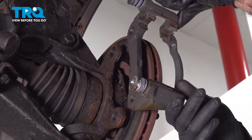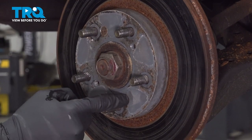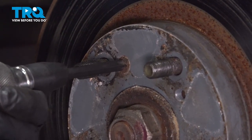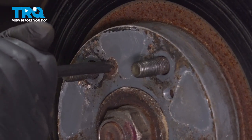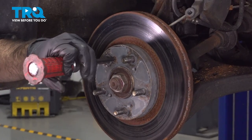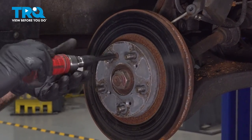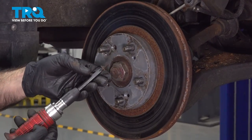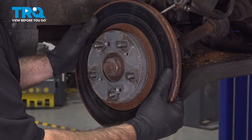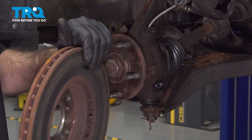Now we can remove our caliper bracket and set that aside. The only thing holding our rotor in place would typically be two Phillips screws. We have one missing and one still here. We're going to use an impact driver to try and break that screw free — it's going to turn that Phillips screw, hopefully breaking it free. Now that the Phillips screw is out, our rotor usually comes off just like this. Sometimes you might need to hit it from the back or front with a rubber mallet to break it free, but this one's free, so go ahead and take it right off.